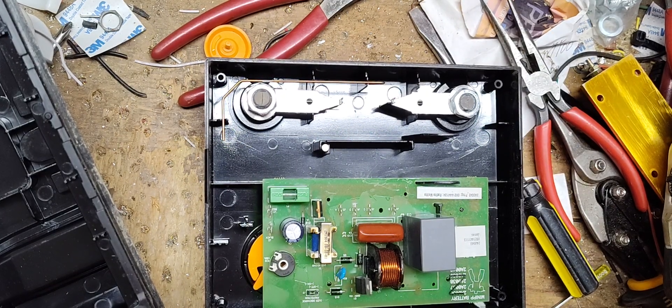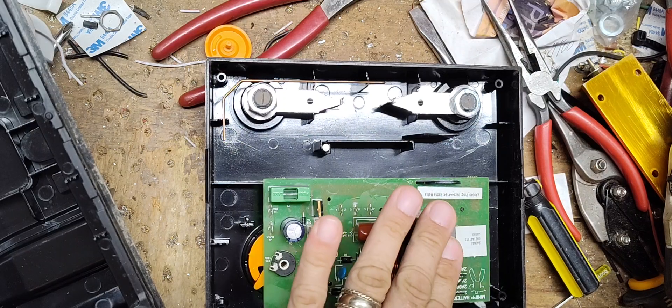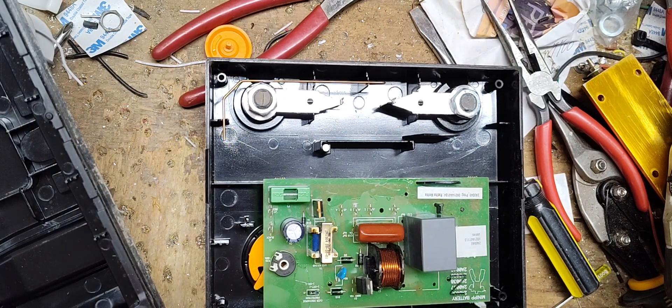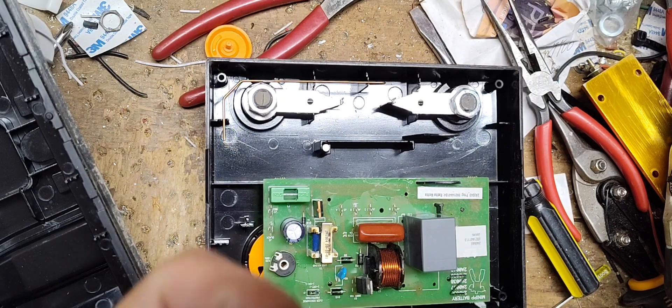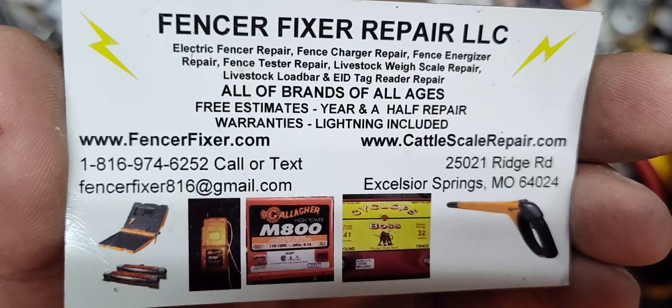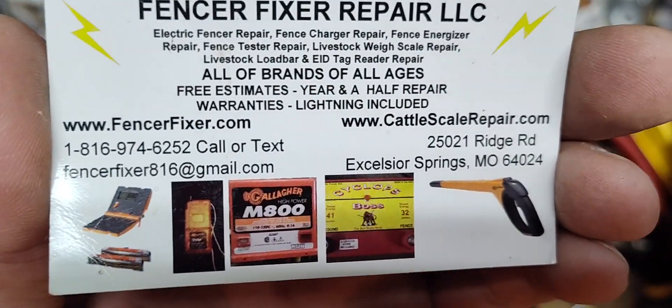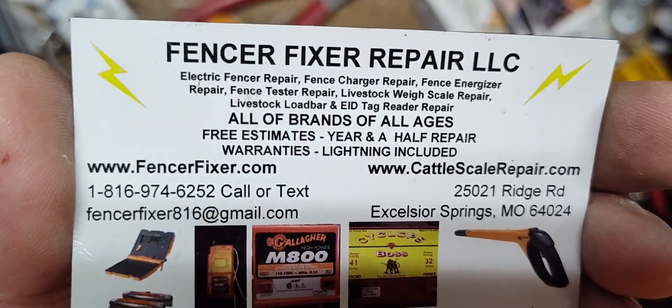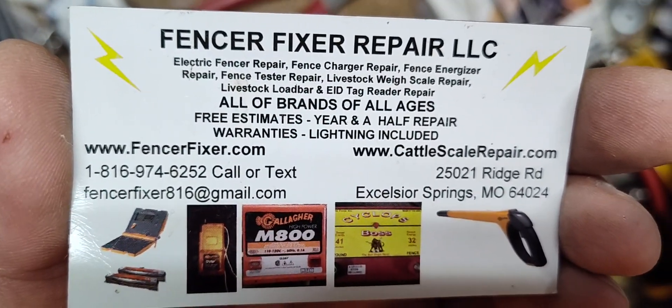Hi, thanks for checking out our channel. This is going to be a repair video. I'm hoping I know what's wrong with it. I'm going to try to fix the original board in this unit. If this doesn't solve it, we're going to have to put a new board in it, but I'm trying to keep the cost down for the customer. The capacitor in this unit is bad — I'm pretty certain that's what's wrong — but I don't know if there's anything else wrong with it yet.